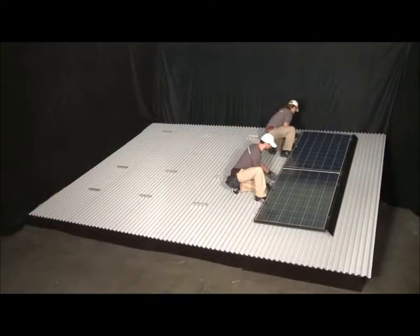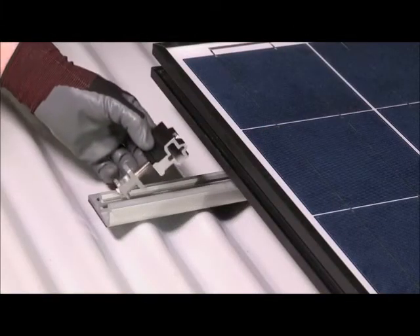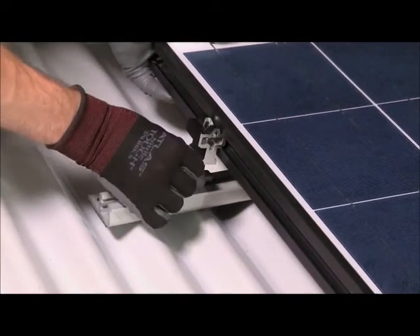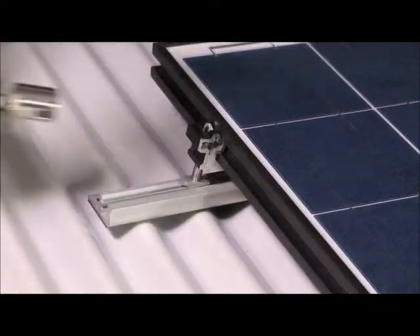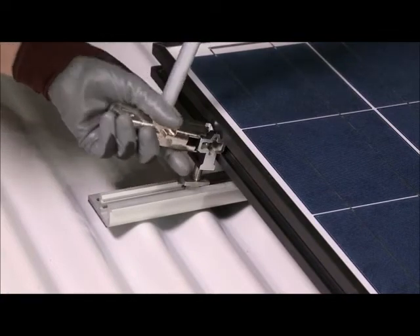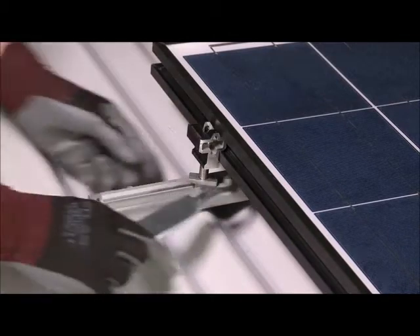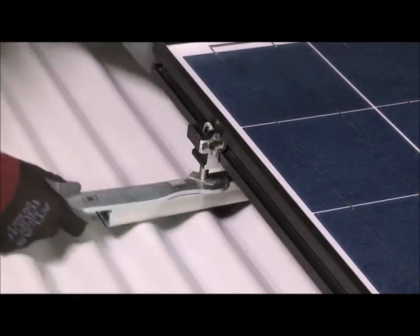After the first modules have been installed, install cam feet along the opposite side of the module. With the cam nut aligned in the channel of the Bigfoot, insert the key side of the cam foot into the module and engage by hand or with the zep tool or flat tool to provide additional leverage. Then rotate the cam nut one-quarter turn clockwise to secure the cam nut to the channel of the Bigfoot.